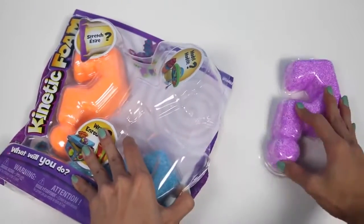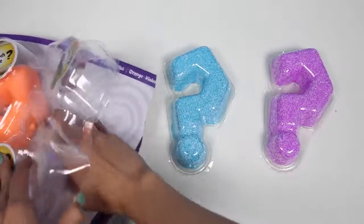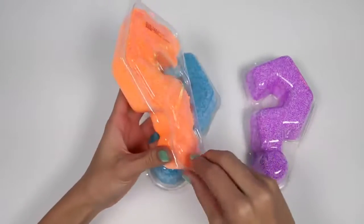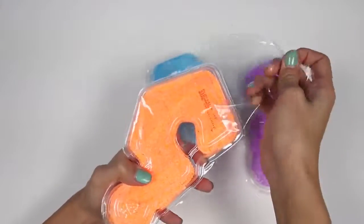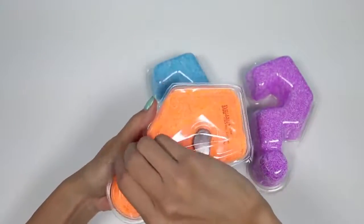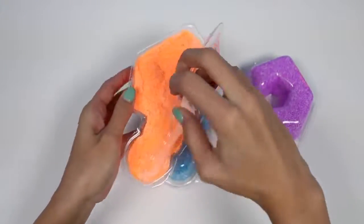We have purple, blue, and orange. We'll start with the orange. It's pretty cool that it's in a question mark container, because you never know what you're going to make. The possibilities are endless.